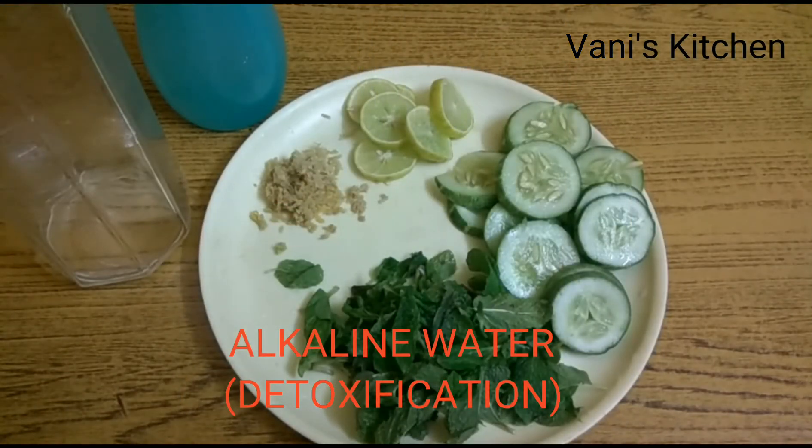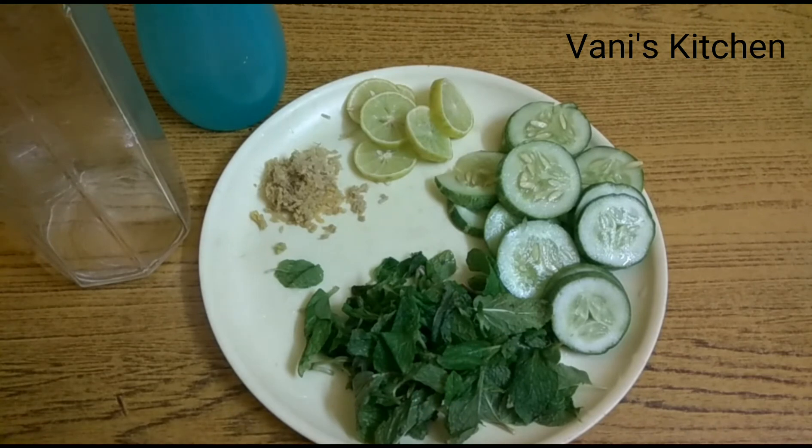Hi friends, welcome to One's Kitchen. Today we'll see how to prepare alkaline water. We all know that we should drink water — the more water you drink, the more healthy you'll be, and your skin will also look good. But if you keep on drinking plain water, you'll get bored. So rather than using plain water, we can use it in a different way.